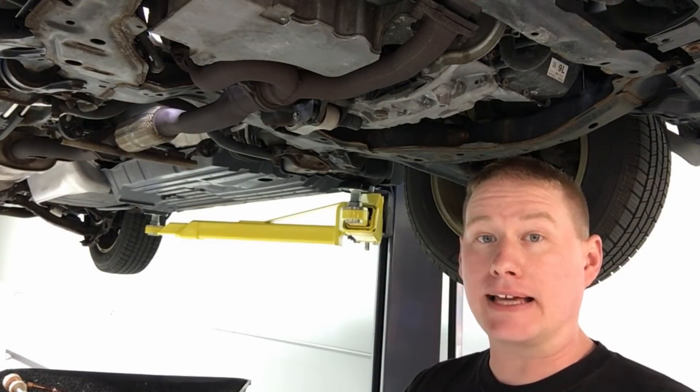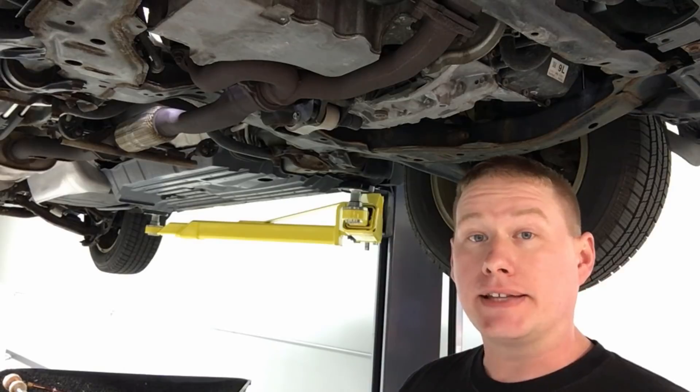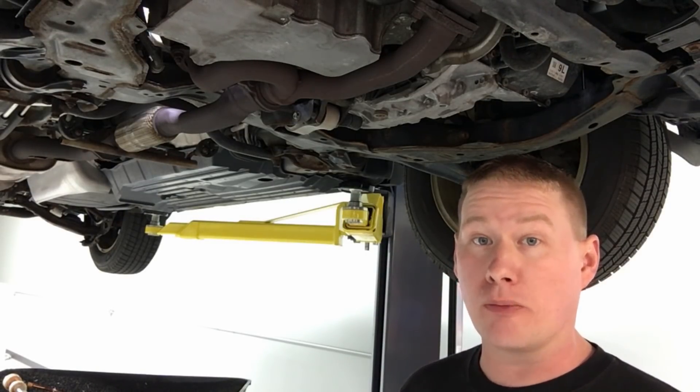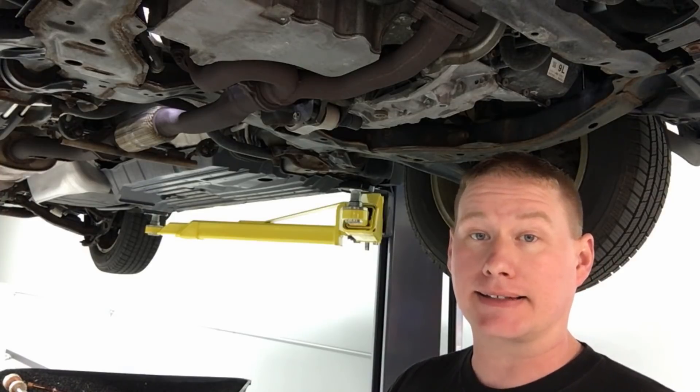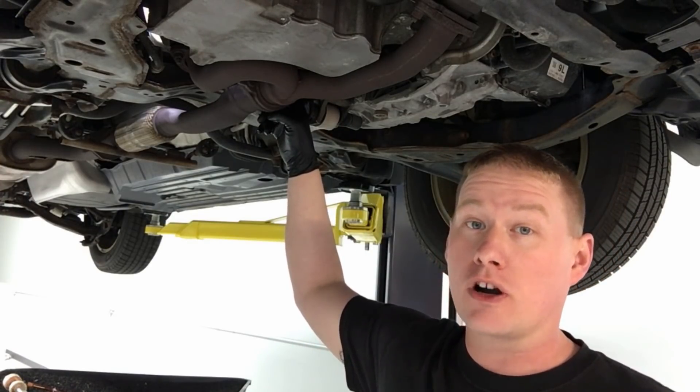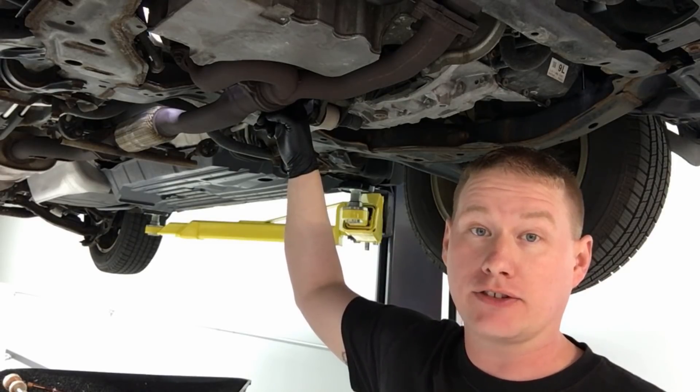Hello and welcome back to the BSG Automotive Channel. Today we're going to show you how to perform some basic but critical maintenance on your Mazda CX-9, and that is draining and filling your PTU or transfer case unit.